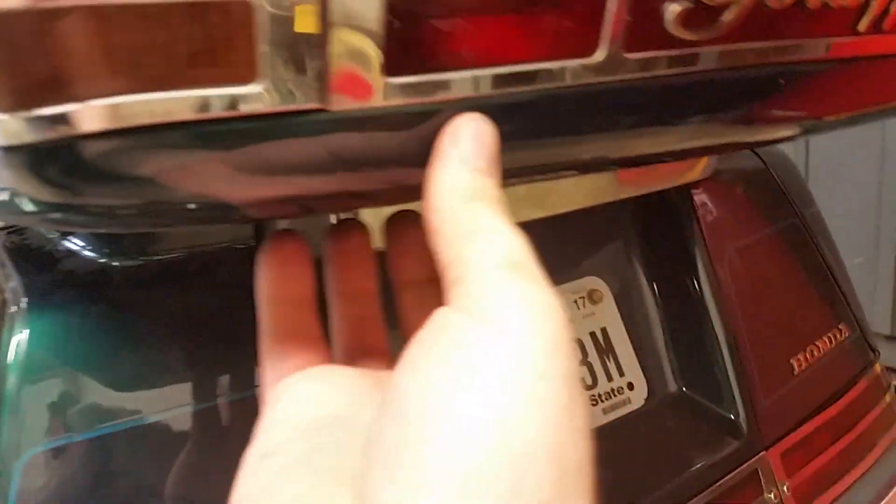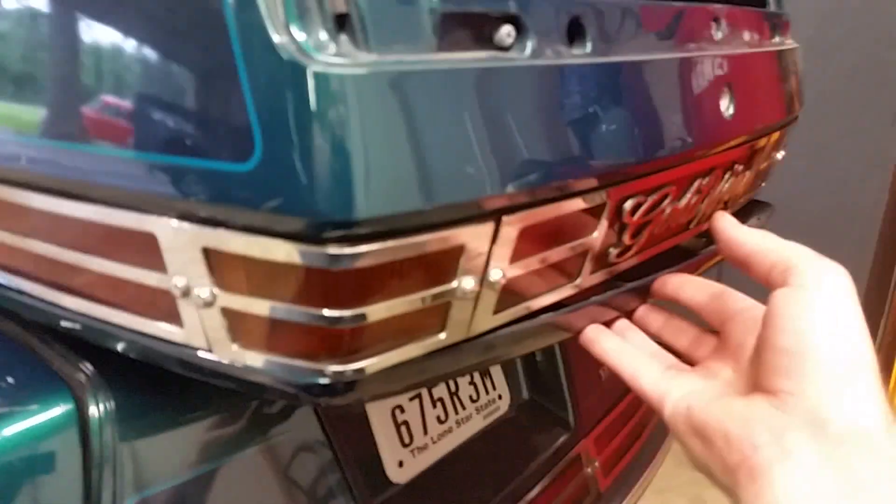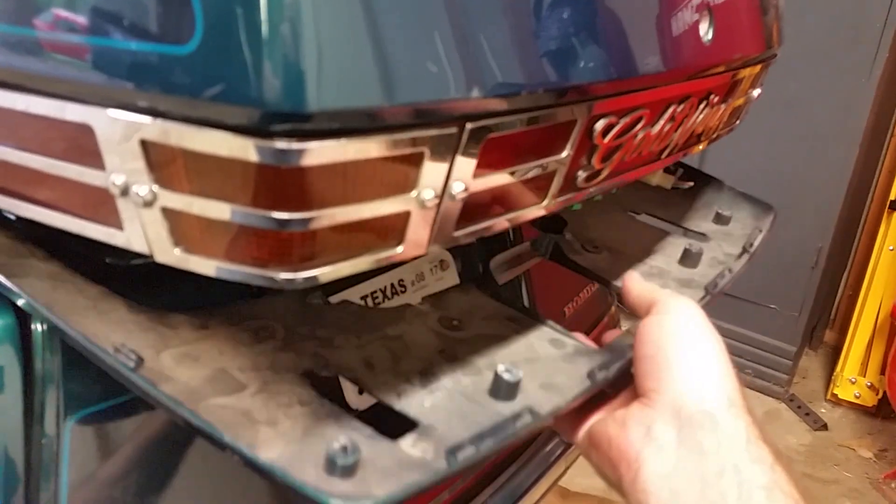Next thing we need to do is take this cover off. There should be four Phillips screws — one right there, and then a couple more evenly spaced. This cover will come down and can be pulled back out. When we put it back together we'll have to be careful because this part can be a little hard to line up with all the tabs. Once you get all four screws out this thing with a little wiggling will just come right off. See these little tabs here — they fit into certain spots, they slide right in there.